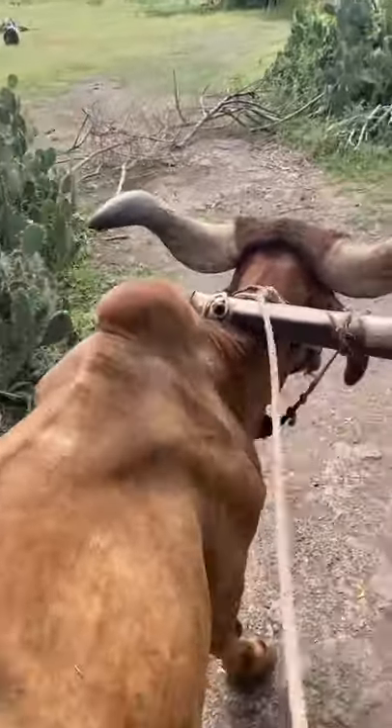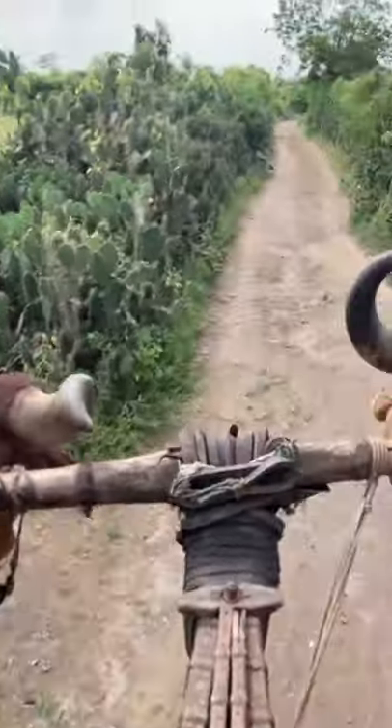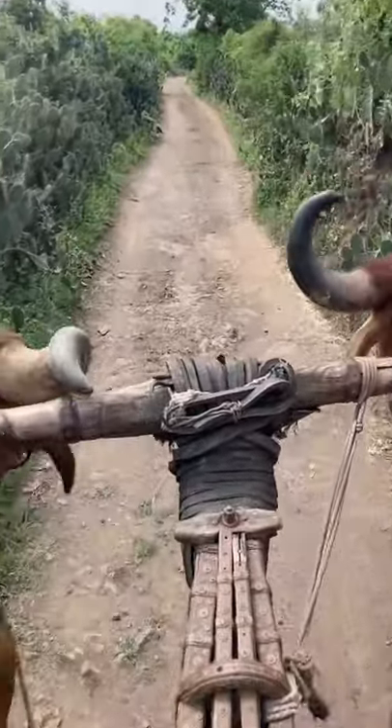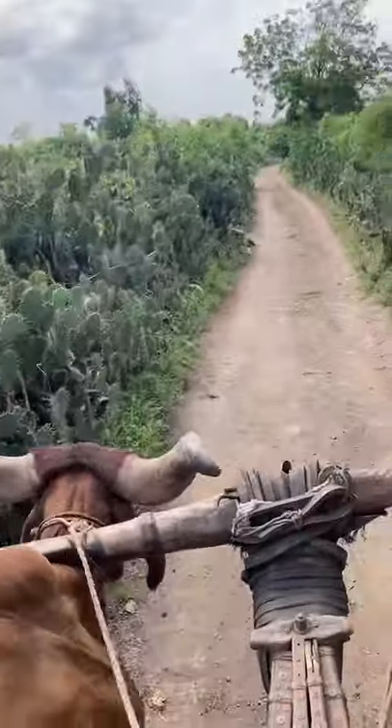If you want to go right or left, then you will pull it. But now we want to go straight, so I will pull right and demonstrate. This too.